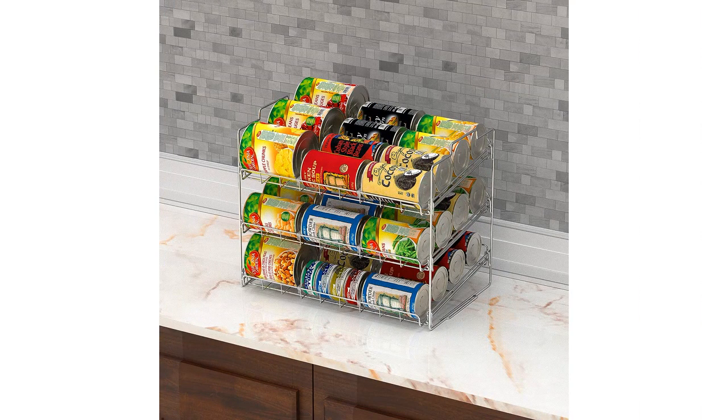Additionally, the racks are sturdy and well-made. The chrome construction feels durable and solid, ensuring that it can withstand the weight of numerous cans without bending or buckling. The slanted design of the racks also allows for easy retrieval of the cans, maximizing convenience.